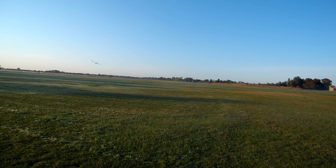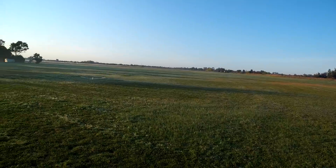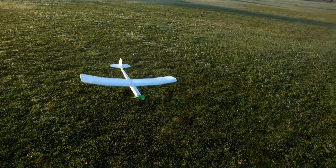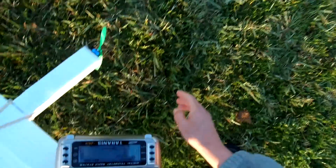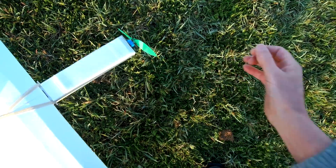Glide it back in. And of course when it hits the ground the prop just bends rather than breaking.